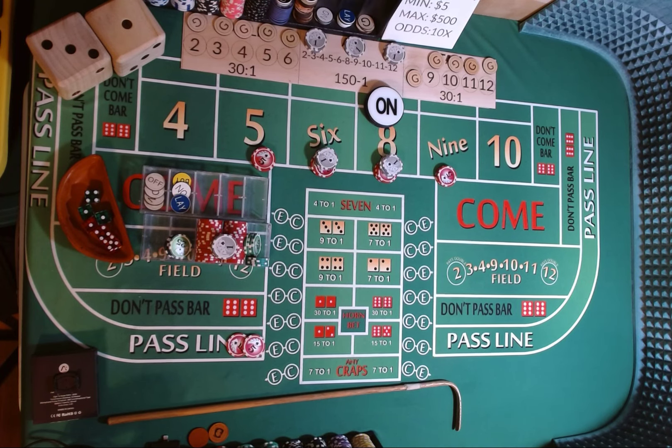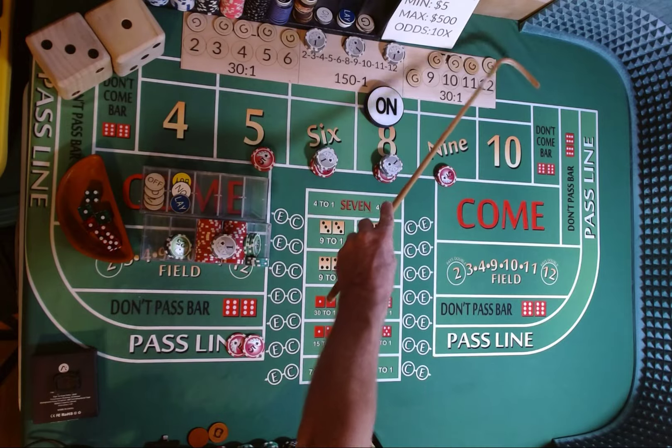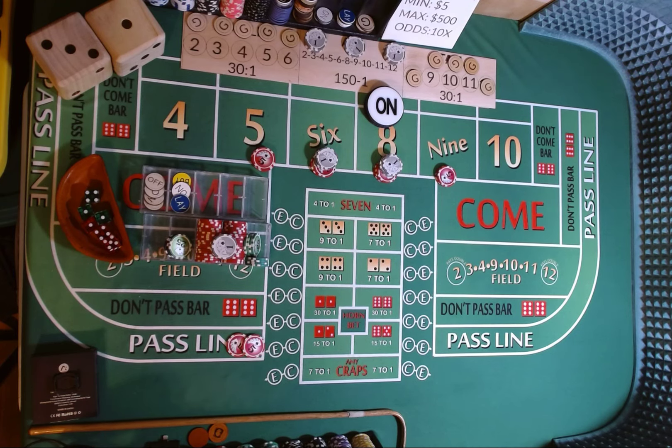Dicer out, 3-2-1-3. 6, 6, 12 — midnight. 6, 6, 12. Mark that 12. Nothing happens with the money, so we're going to just continue.